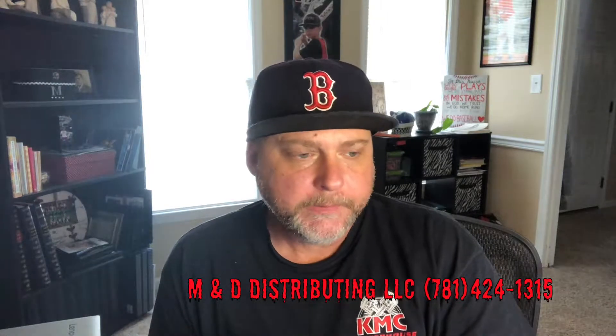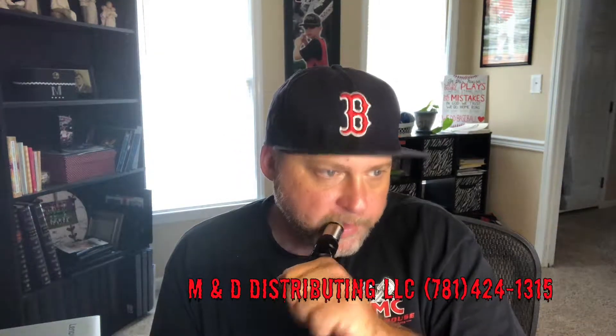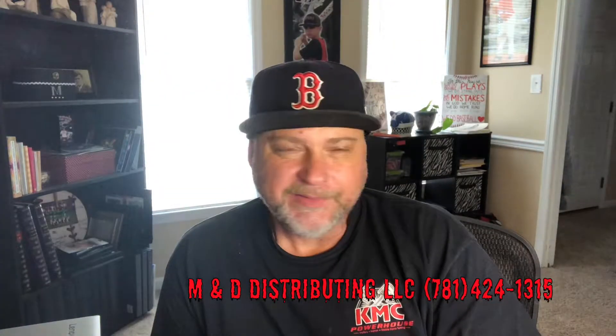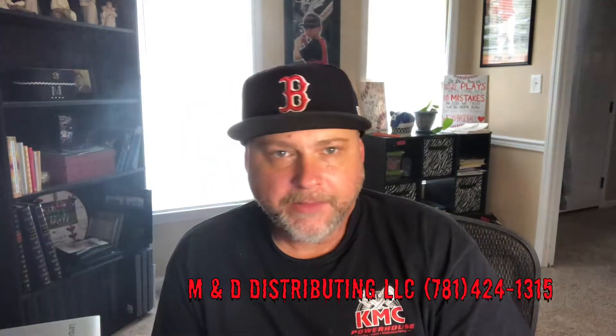On the inhale I get a light pear, on the exhale I get light pear, light cinnamon, and light cream. It's not overpowering at all. I know in most of my videos I say that, but I'm telling you.